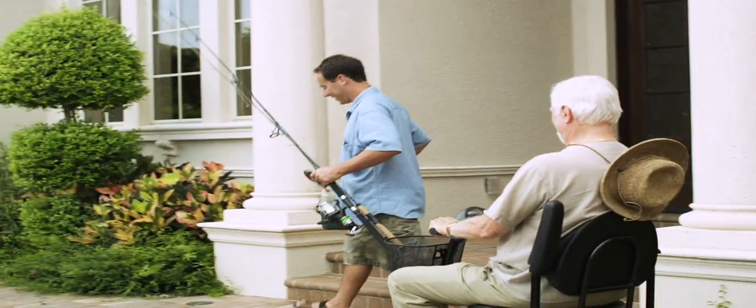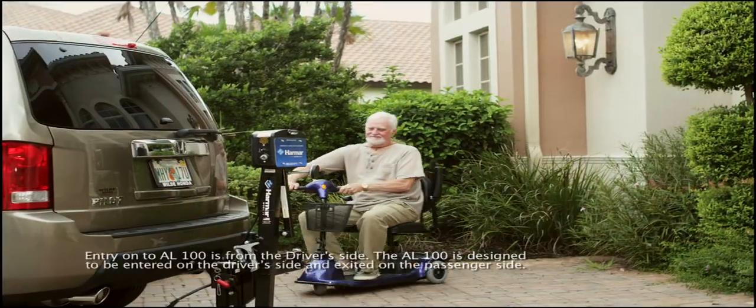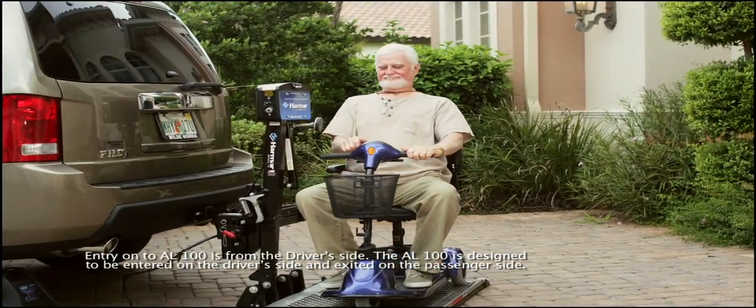When it's time to go fishing, Gramps gets excited. He knows how to get out and about, and he's real happy to have the Harmar AL100 Universal Scooter Lift to help.